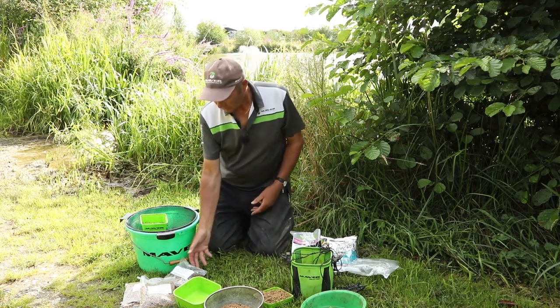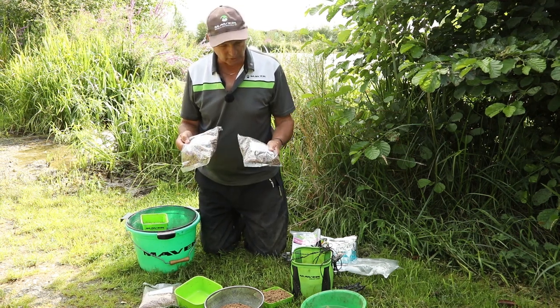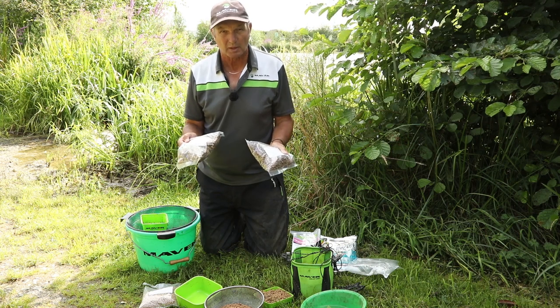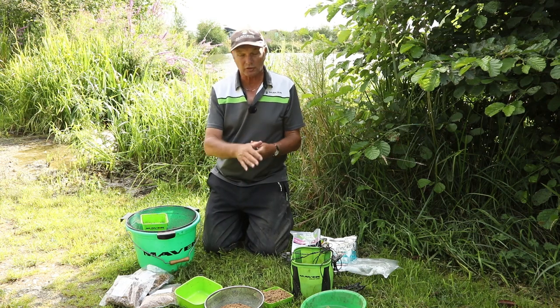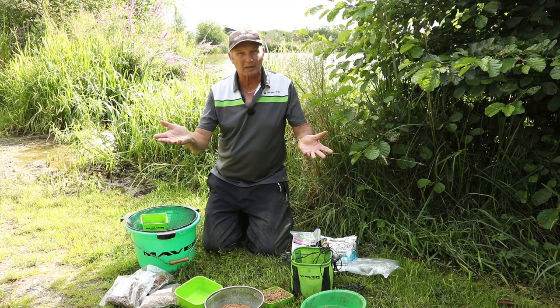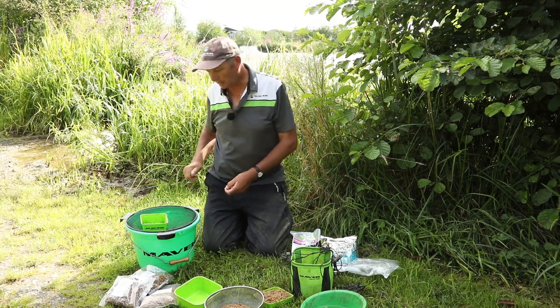6s and 8s - I never soak them, you don't have to. Usually you're using 6s and 8s because you're carp fishing - just get them straight out of the bag and fire them in. So on my pellet fishing: 2s and 4s I soak, 6s and 8s I don't. And that's all I do with pellets until 5 minutes before I start fishing, which I'll come back to after the groundbait.